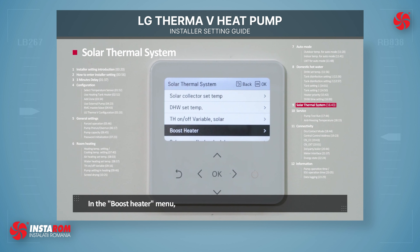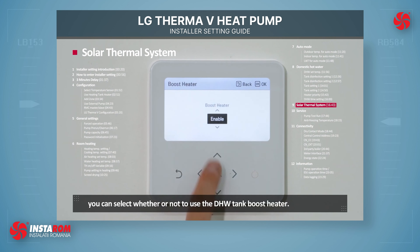In the Boost Heater menu, you can select whether or not to use the DHW Tank Boost Heater.